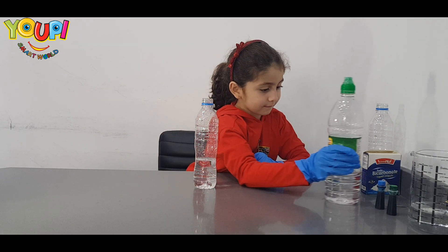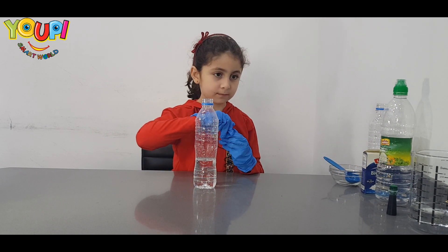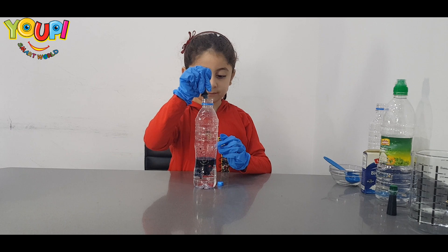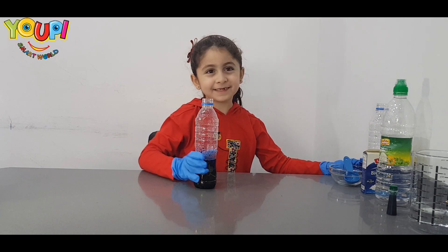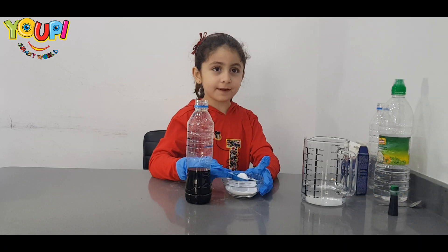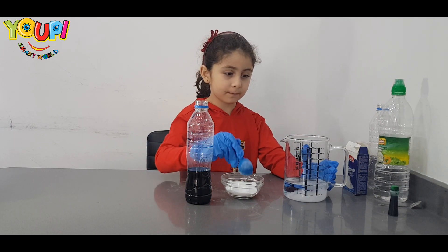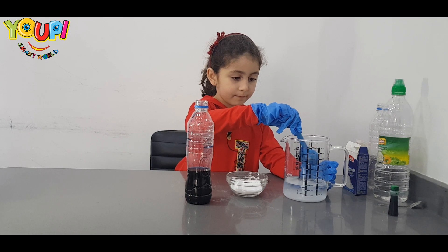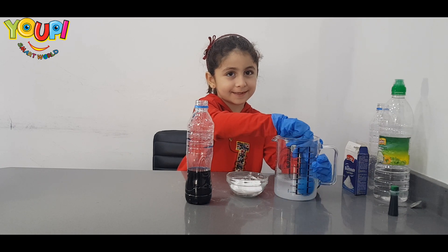Good job! Now, which color do you want to choose first? Blue! Let's shake it! Now, we are going to put the baking soda inside the water! Mix, mix, mix, mix, mix, mix!